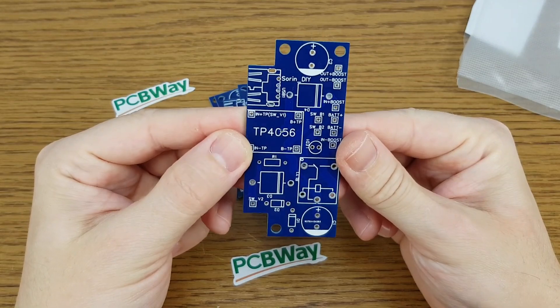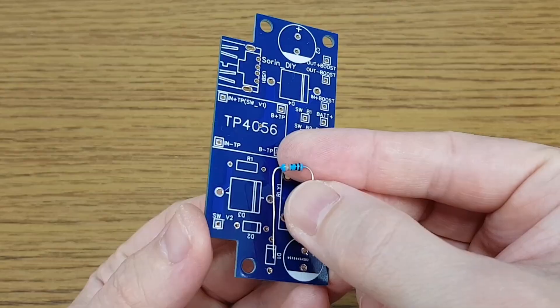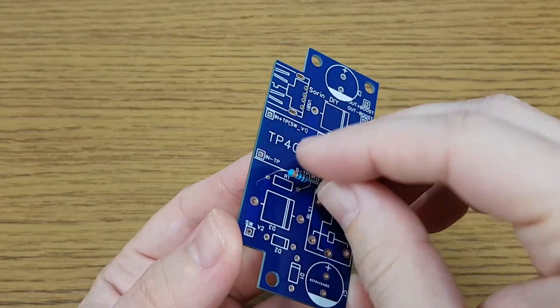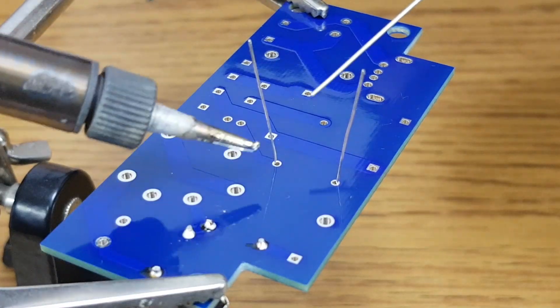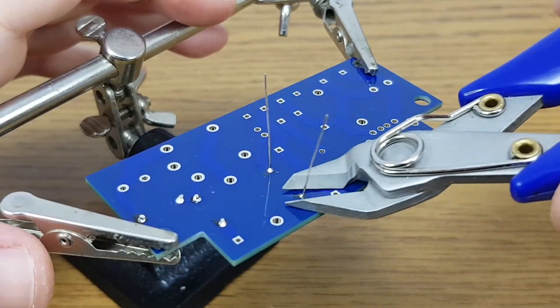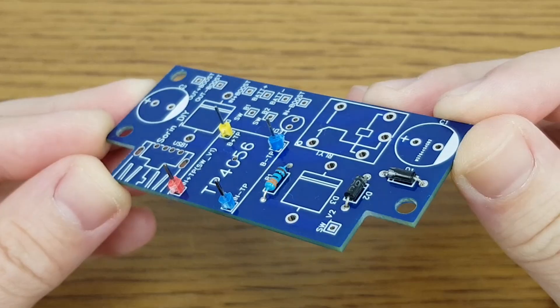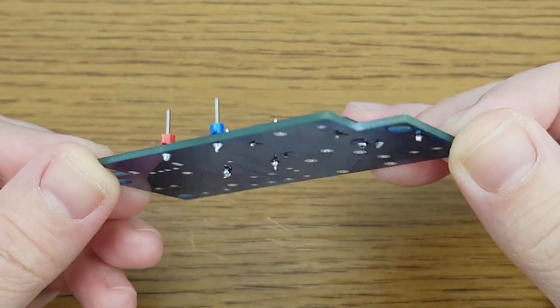The PCBs look very good. Now I will solder the components according to the schematic. It's recommended to start with the smaller components, so the resistor goes first. Then we have some small diodes, and to solder the charging module more easily, I added some pin headers.